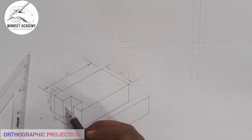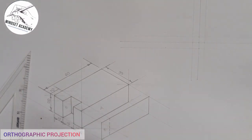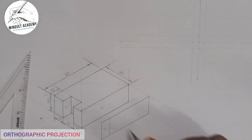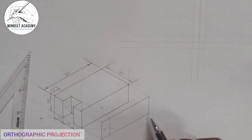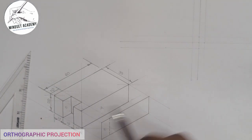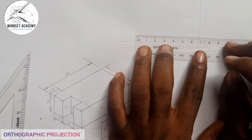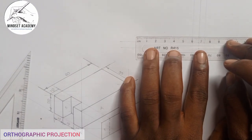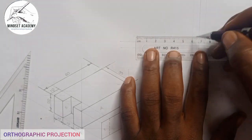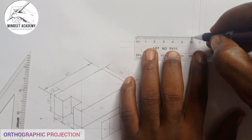This is our front elevation because that is where the arrow is pointing. What is the distance from here to here? From here to here is the same, and from here to here also — and that distance is 60. So I'm going to measure 60 from this point here. From here to here it is given to be 60. I take that 60-point from this point. That is the 60 we have here.